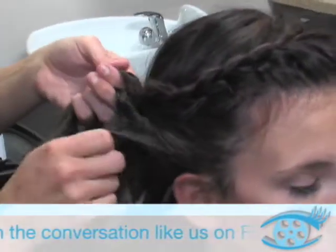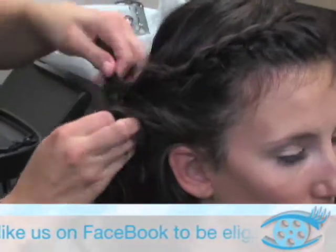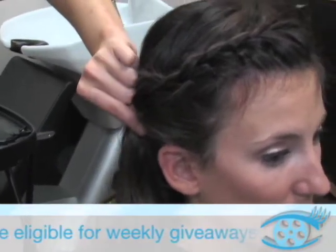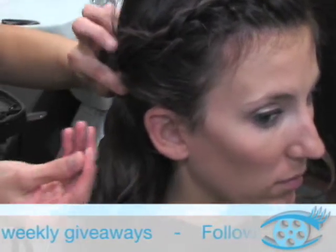You can keep continuing it back further if you want. Today I'm just going to do it down to the ear. You don't even need a ponytail holder for this. Hold the ends of the braid onto the scalp.